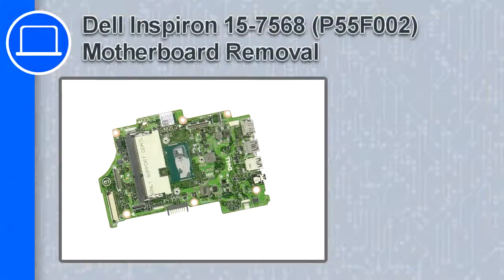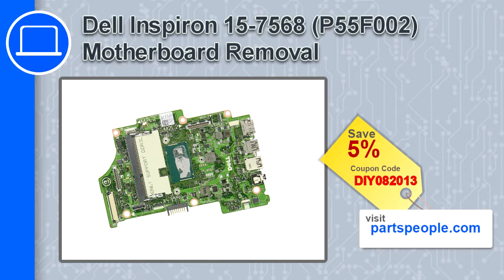What's up, this is Ricardo and in this video I'll show you how to remove the motherboard from a Dell Inspiron 15 version 7568. If you're looking for parts for this laptop, go to our website and use this coupon for a 5% off discount.